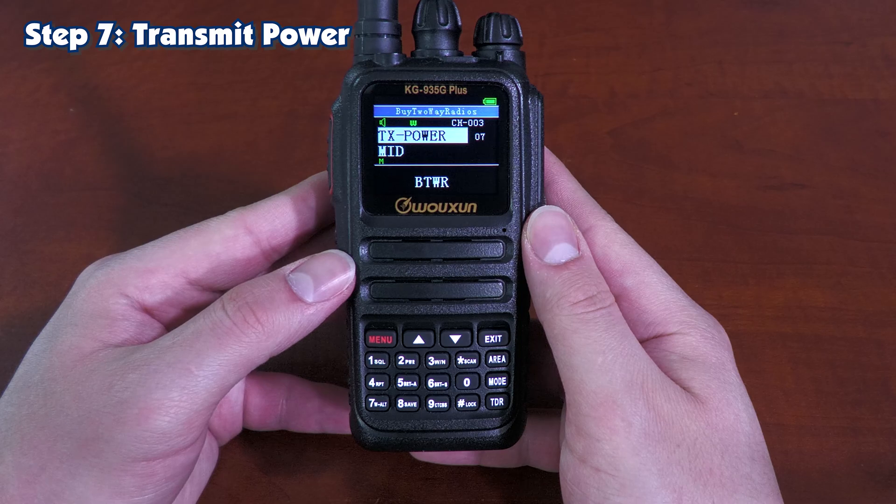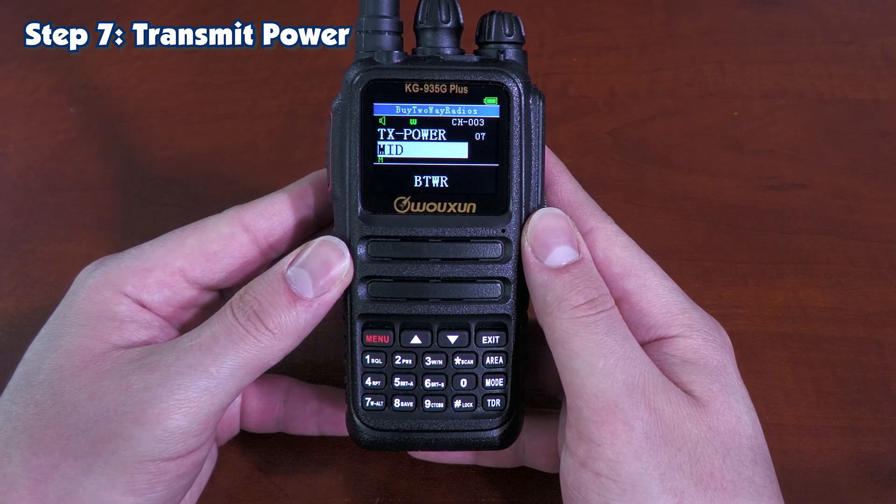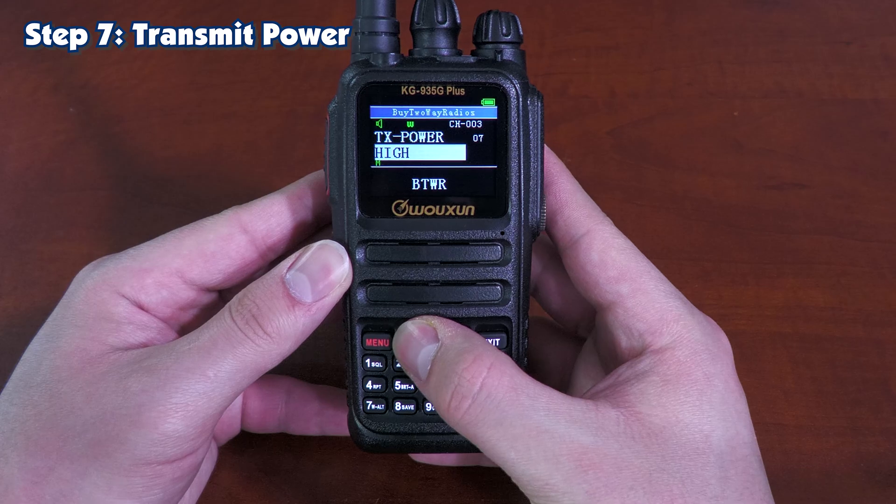Step seven is your transmit power. If you go to the submenu, you have the choice between mid, high, and low power.